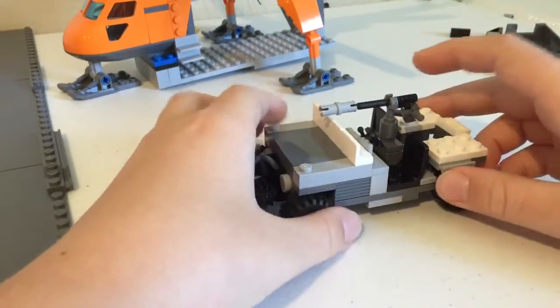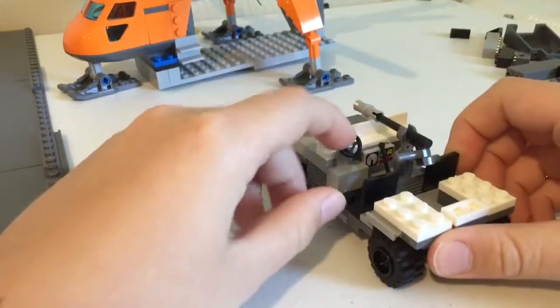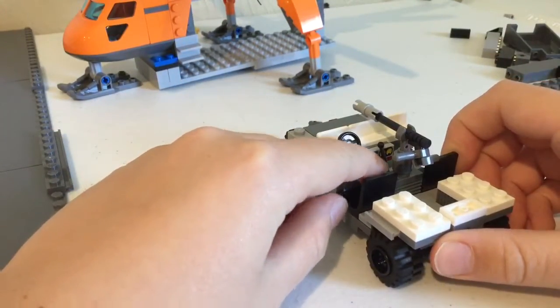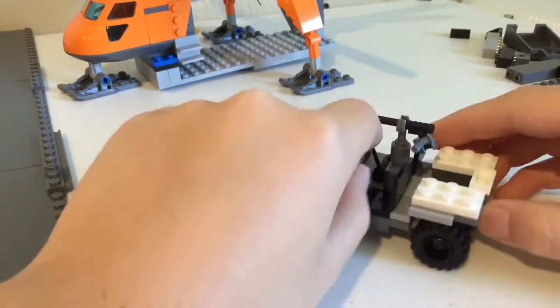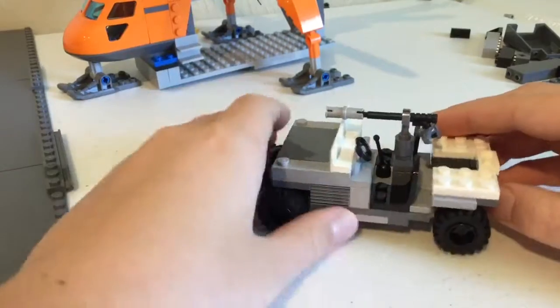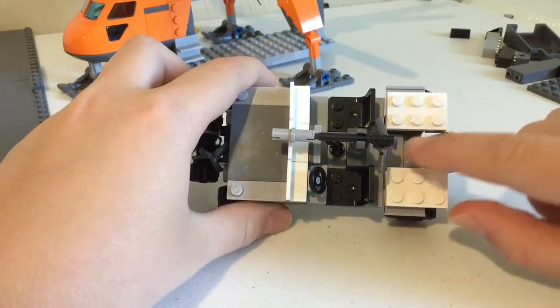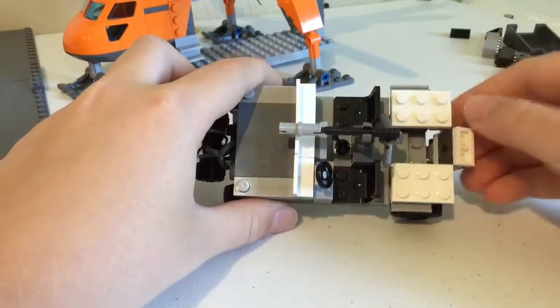Then it's got a machine gun up here, and I'll show you that in a minute. It's got two seats right here, a steering wheel, then the speedometer and all that stuff. Got a little thing for forward, reverse, neutral, park, all that stuff.